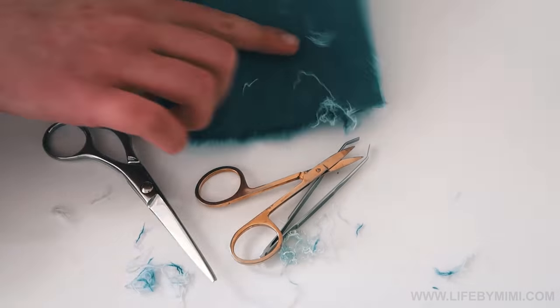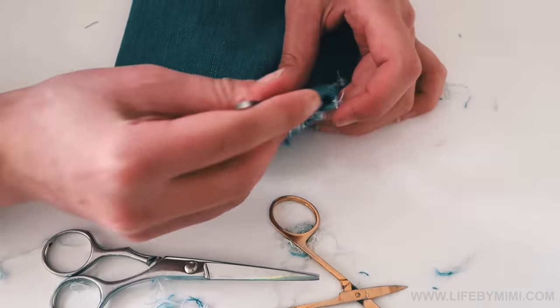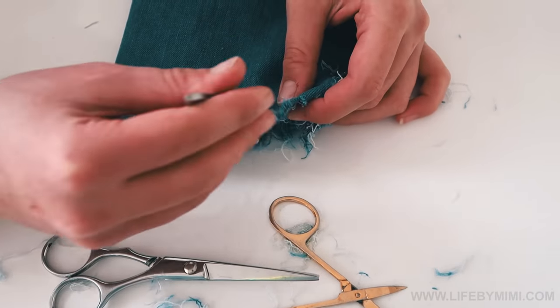Turn your jeans around and repeat the process on the back to have a fringed effect both in front and in the back.